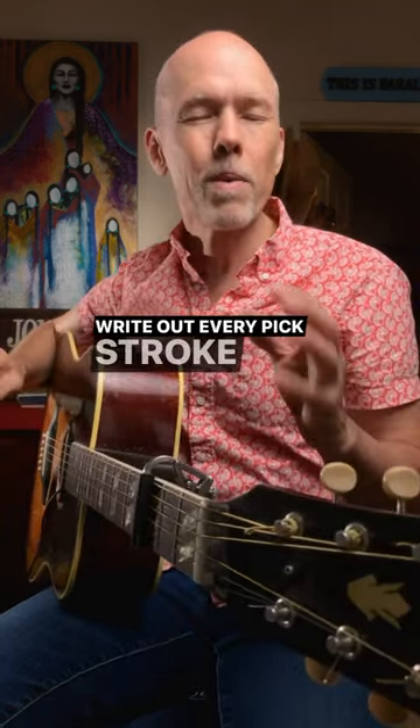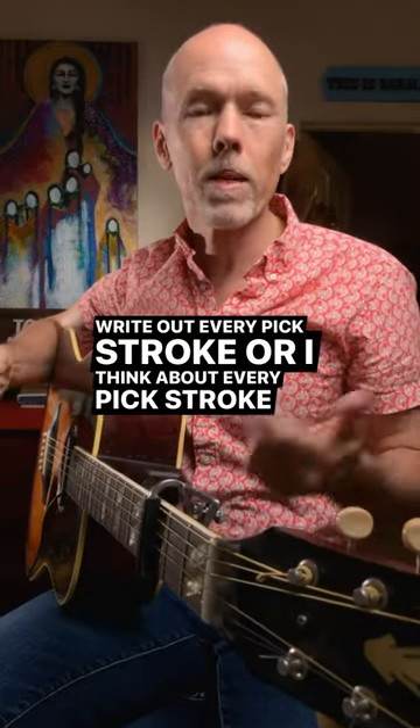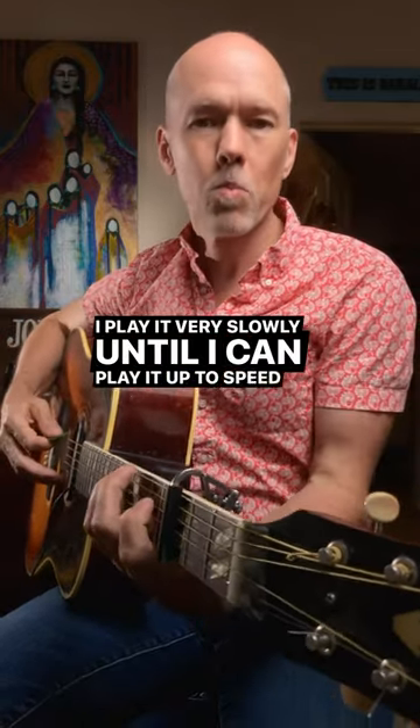I write out every pick stroke, think about every pick stroke, and play it very slowly until I can play it up to speed.